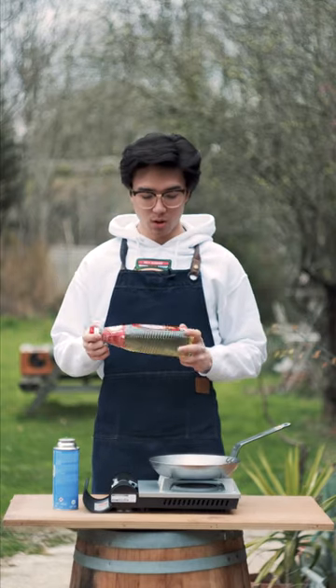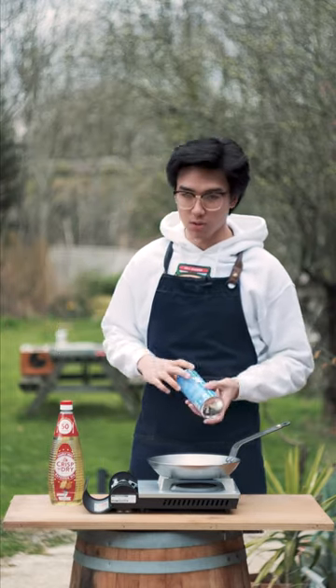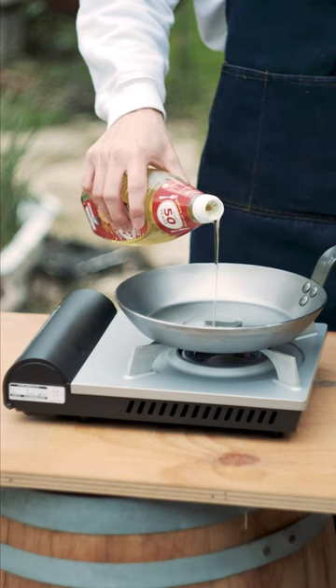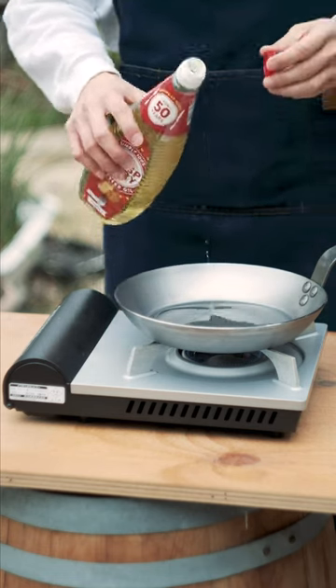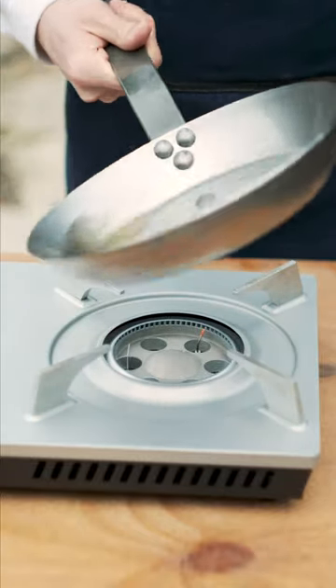I'm going to be using what Americans call canola oil, just outside now because this is going to get quite smoky and I don't want to be inside the kitchen. I let the pan get up to temperature, then poured a fairly generous amount of canola oil in it, keeping the heat on, and tilted the pan around to get even coverage over the entire inside.